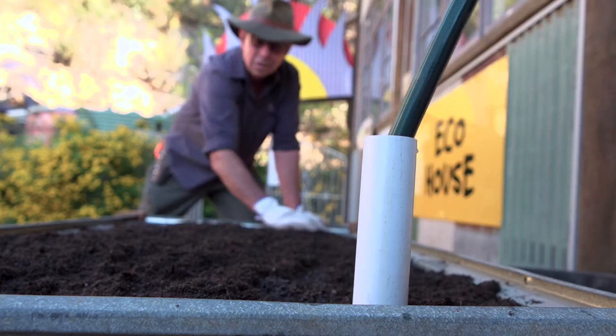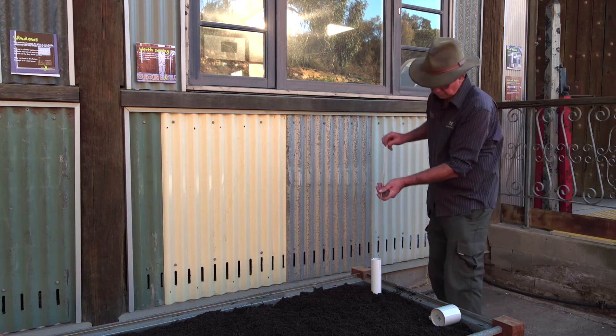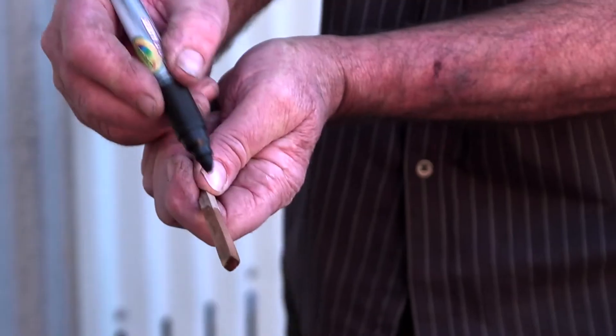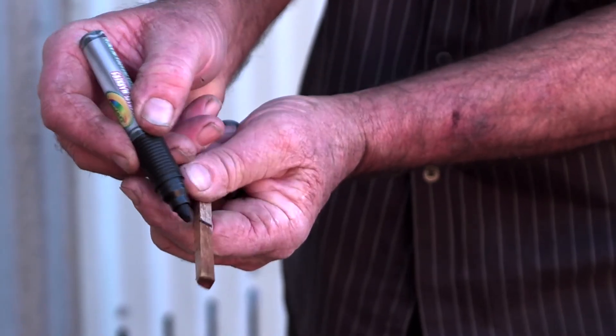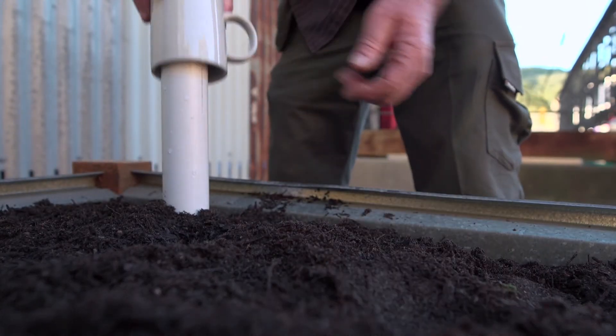Then fill the water reservoir through the water inlet pipe. You'll know it's full when excess water comes out of the water overflow pipe. Once your bed is up and running, use the dipstick to monitor the water level, as it's important to not let the tank dry out. To protect it from debris and mosquitoes, use an old mug to cap the pipe.